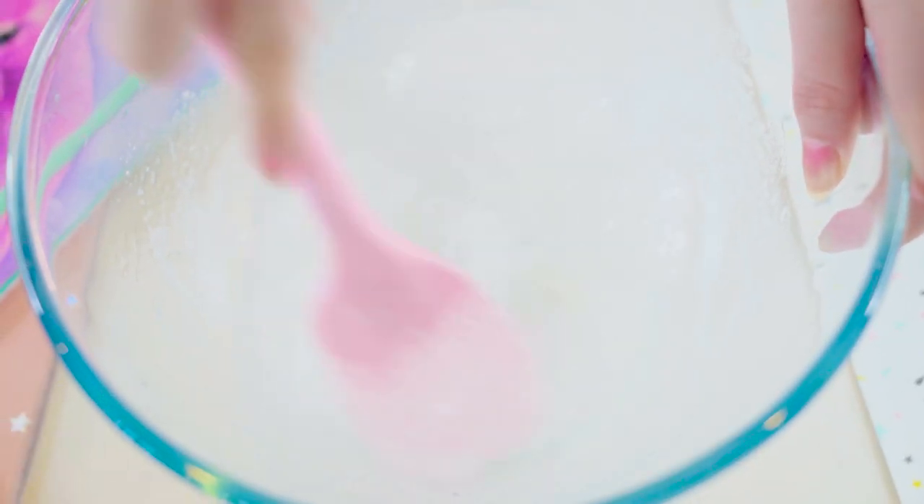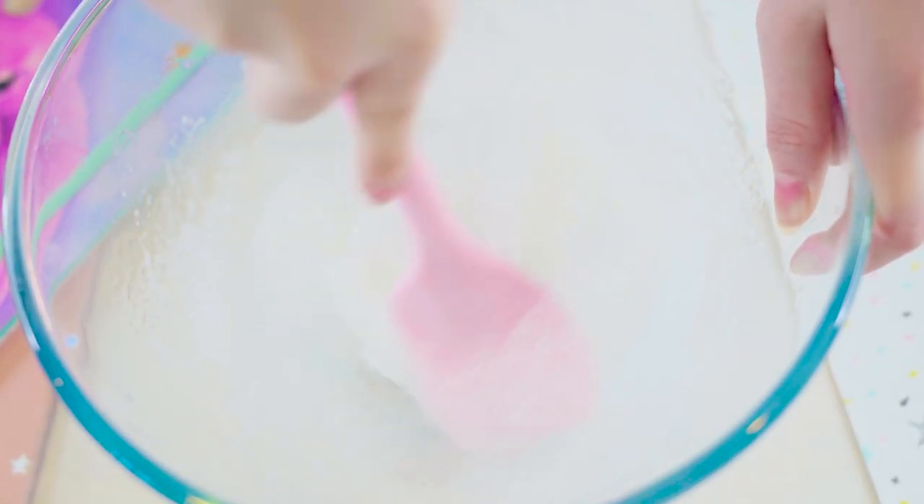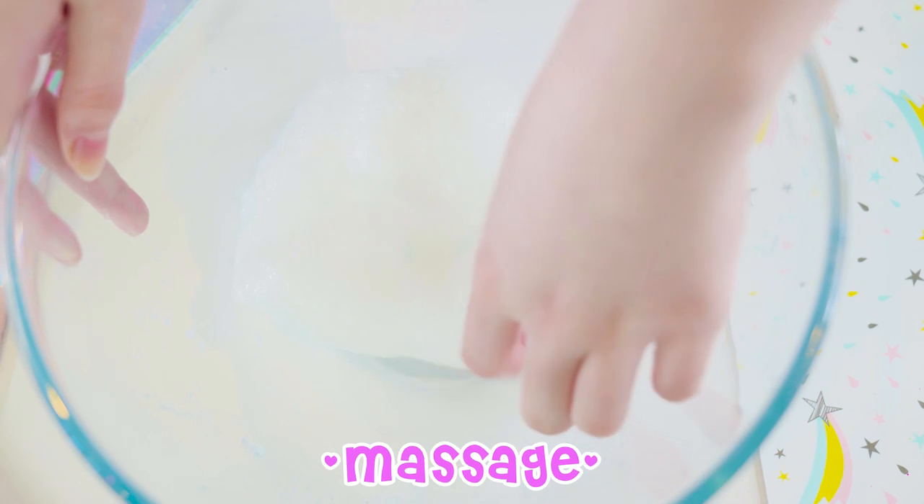Borax can be dangerous, but I'm willing to risk it. This is where you need to be careful when adding the activator. Try not to put in too much, otherwise it will ruin the slime and turn it into a rock. And rocks are no fun — it also won't be stretchy and will actually just tear apart.